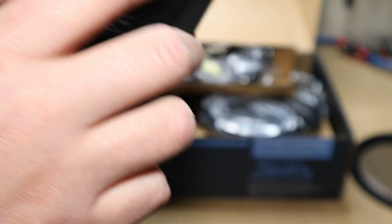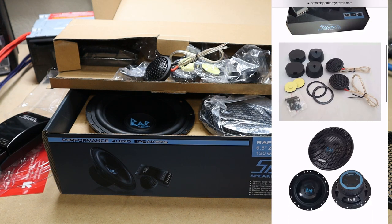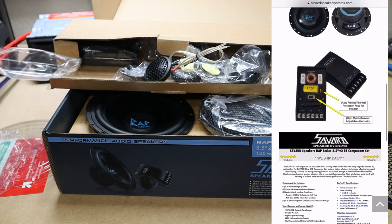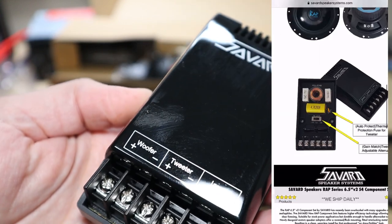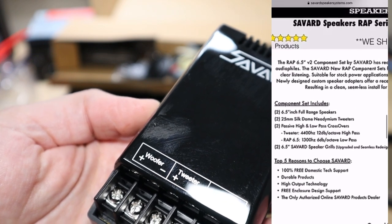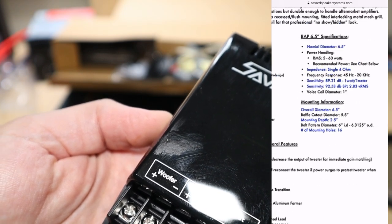This is a nice little snap-on cover — pretty standard fare. They do give you the crossover points on it. The tweeter is 4400 Hz at 12 dB high pass, and the Wrap 6.5 woofer is 1300 Hz at 6 dB low pass.